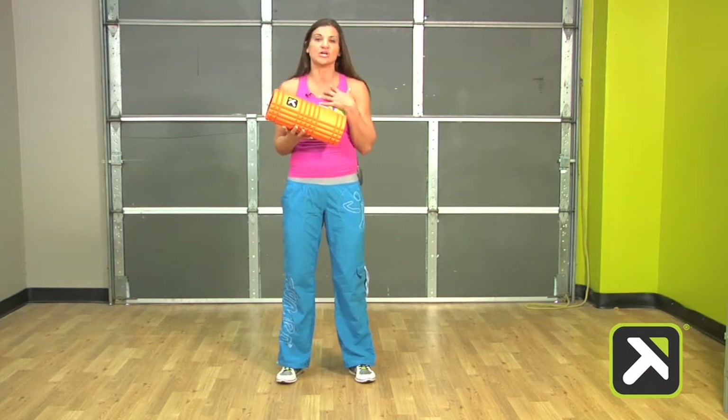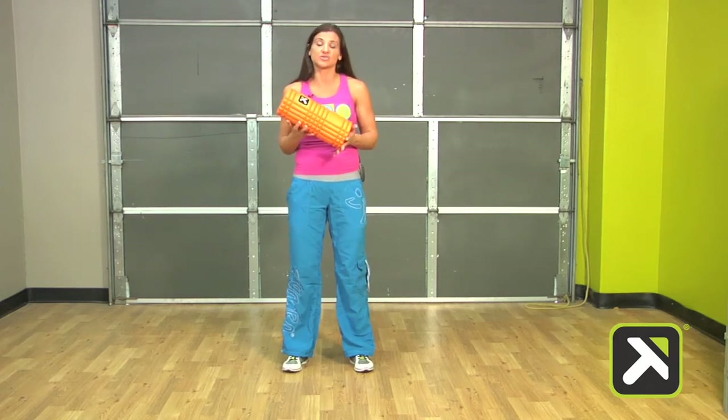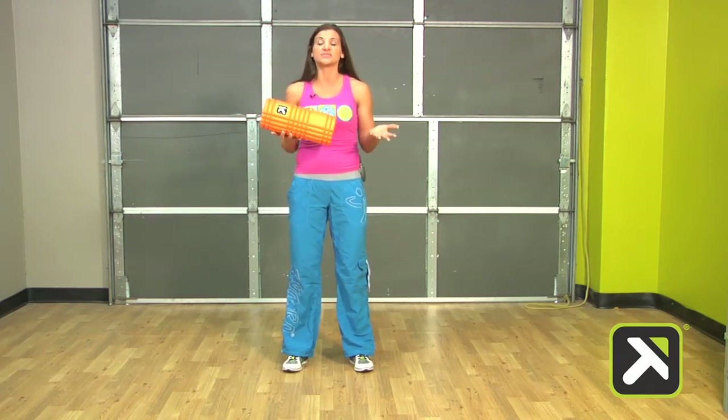That allows me as a Zumba instructor to warm up my body by prepping my muscles to tolerate the demands we're going to place upon it during the workout. We take SmartCore essentials and determine which essentials are the best to use prior to a Zumba workout.